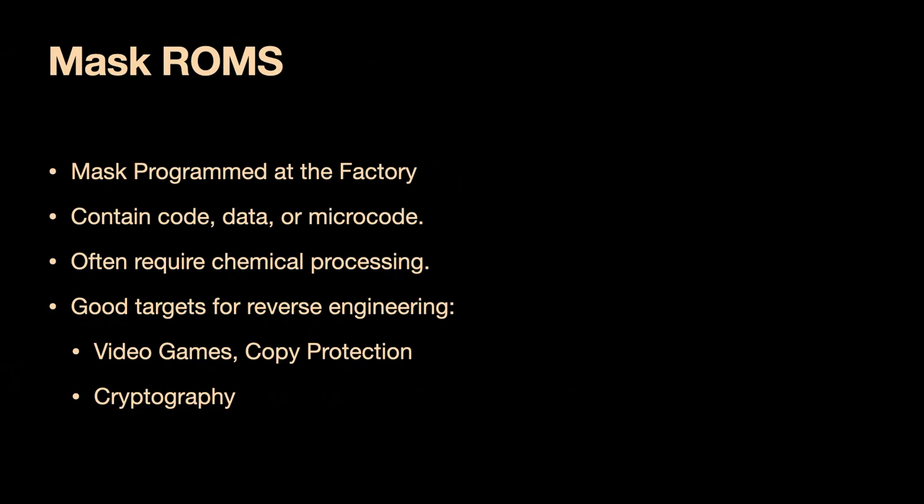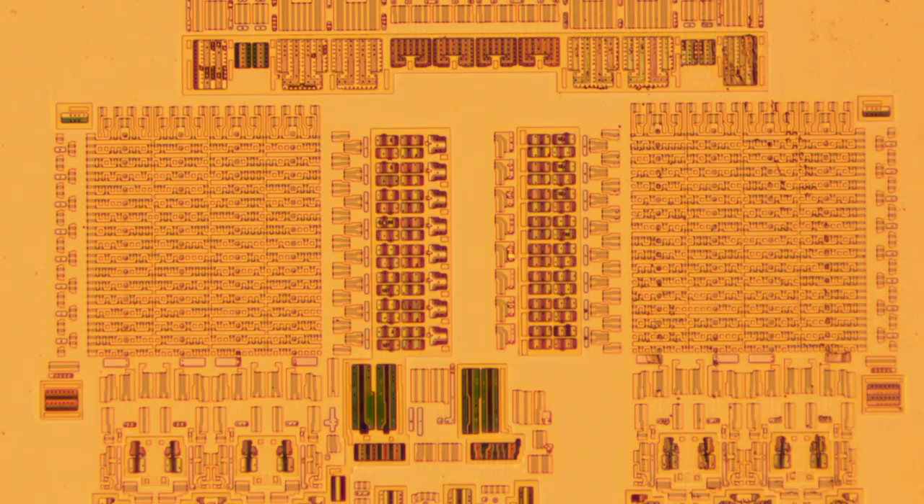Here's an example of a mask ROM. This is a lookup table for the Skipjack encryption algorithm. When this chip was designed, this table was classified. As we zoom in, you can see little blue spots that are above and below the squares in the middle of each row. Those little blue spots are ones. If there is no blue spot, that's a zero.